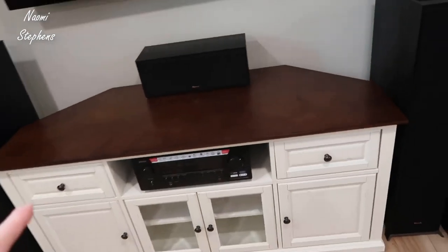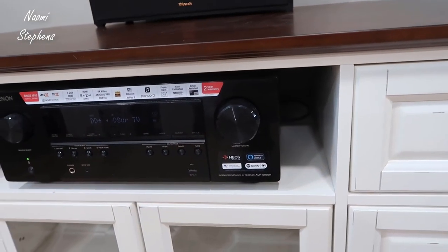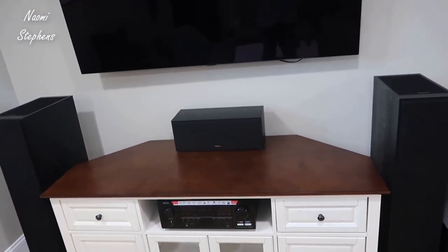I've got this matched with a Denon receiver — this is a higher-end receiver. I recommend utilizing something like this, and with your center speaker this is really where you're going to get the majority of your vocals from your movies and a lot of your audio.